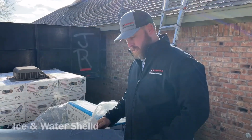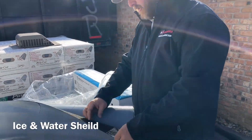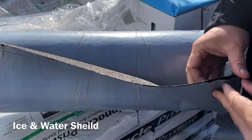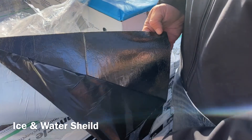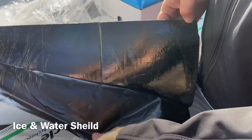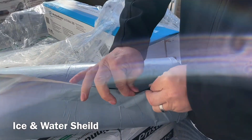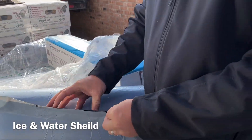This right here is the ice and water shield. As you can see, it's kind of like a shingle in itself, but it has a peel-and-stick backing that sticks straight down to the decking of your roof. It's 100% waterproof and tear resistant — a much better product than the felt paper that was up there in the first place.